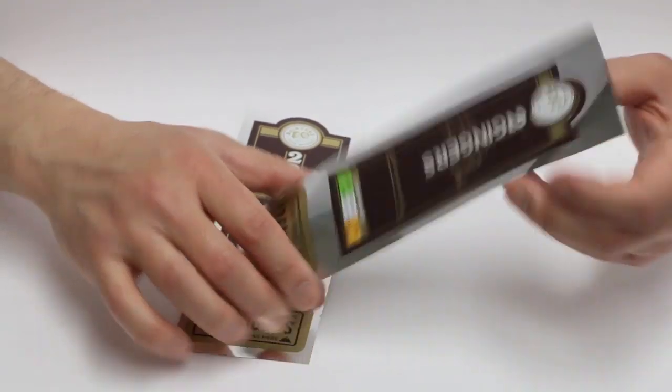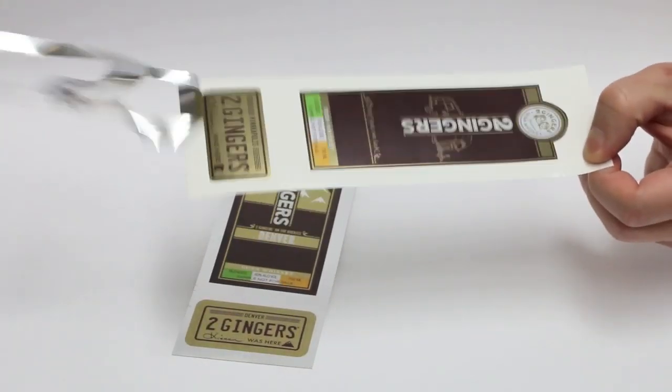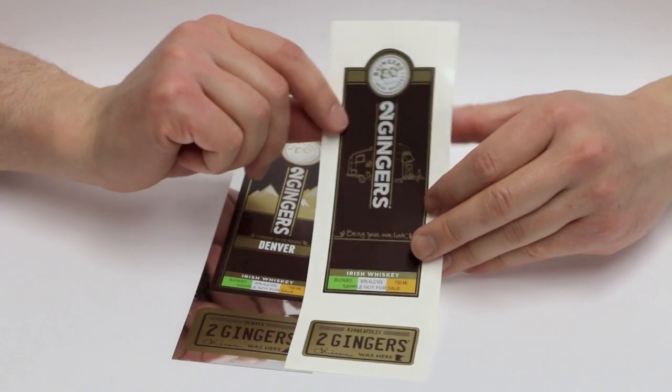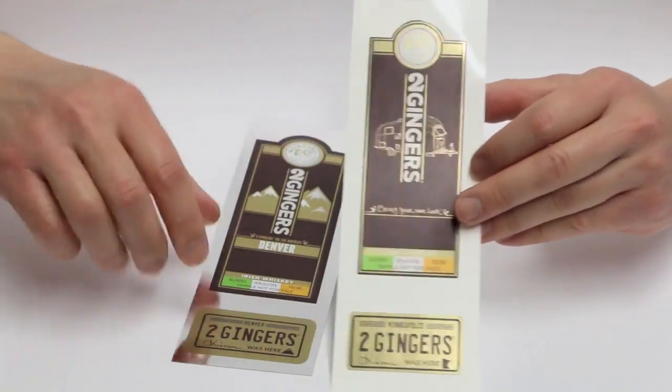We also did a kiss cut around the label. If I were to peel off the silver, you can see that's really what the end product looks like — with a gold foil look at the bottom. The gold is also used throughout the label design on the top portion.